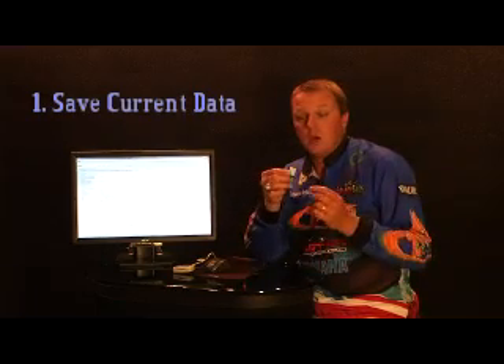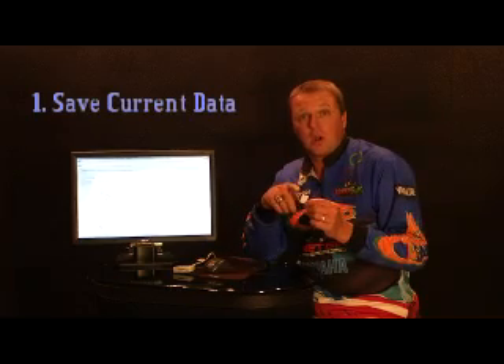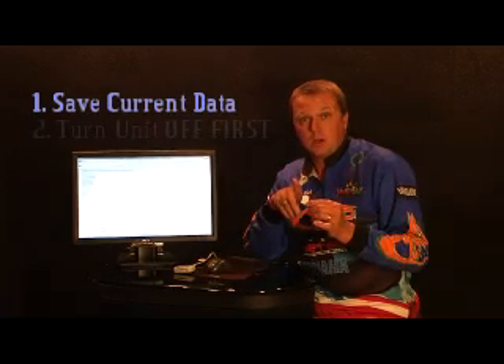Now, when you're doing an update on your Lowrance electronics, two very important things to remember. First, before you do an update, you must save any waypoints that you want to save, because when you do the update it will clear everything that's on your unit — it's going to make it like brand new. So save your waypoints to a memory card such as the Boatlanes card, because you can do your update on the Boatlanes card and save other waypoints to the card also. There's plenty of room on the card to do that.